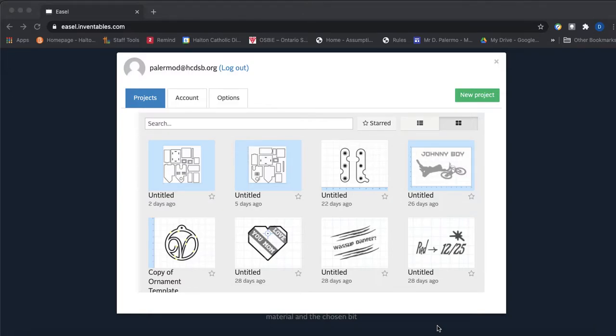Welcome everyone to part three of our birdhouse design tutorials. In part one we designed our birdhouses in Fusion 360 and assembled them together, and in part two we took our individual components, laid them flat, and created a DXF file. In part three we're now going to take that DXF file and import it into our CNC machine software called Easel.